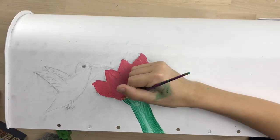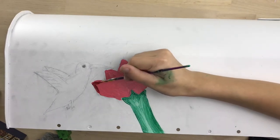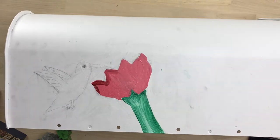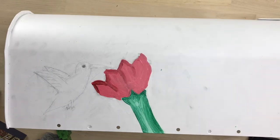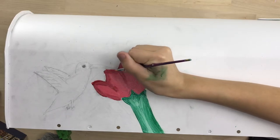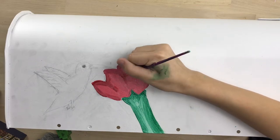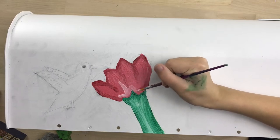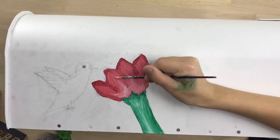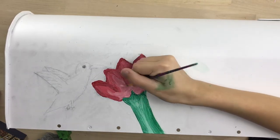Now that I have that mostly filled in, I'm going to start adding some shading to it. I have a dark color here and I'm just defining the tips of some of the petals. You couldn't really see them when it was just one solid color, so I'm making sure that you can see there are multiples. Now I'm making it a little bit darker and blending it together, then using a lighter color to really define them and make it look almost round and real.